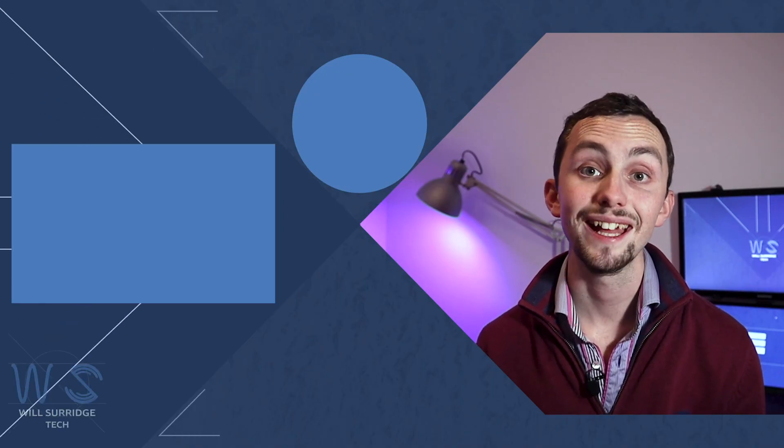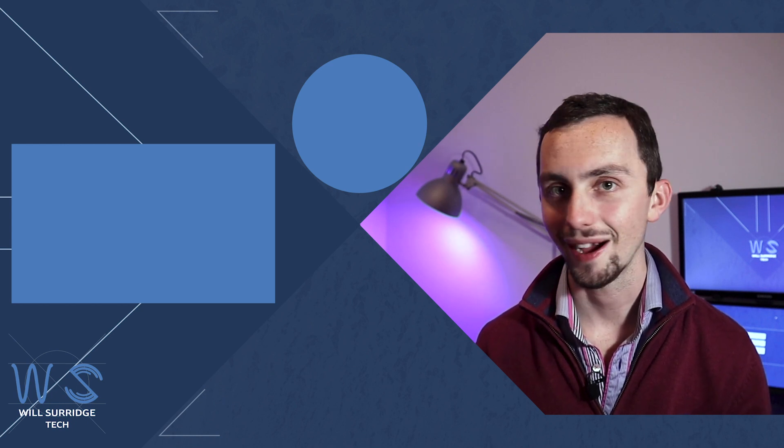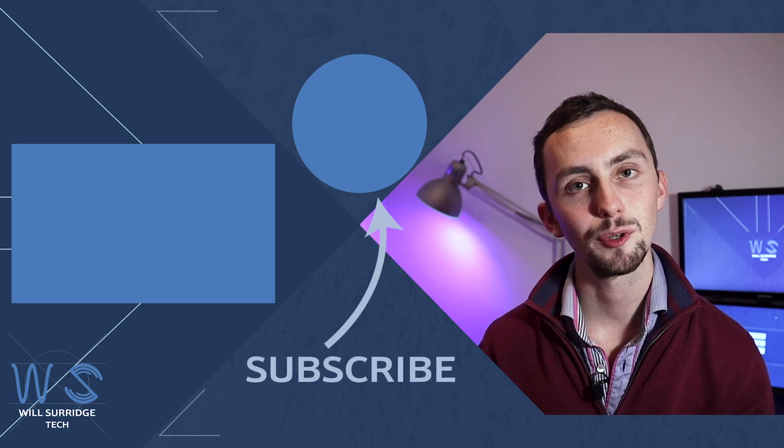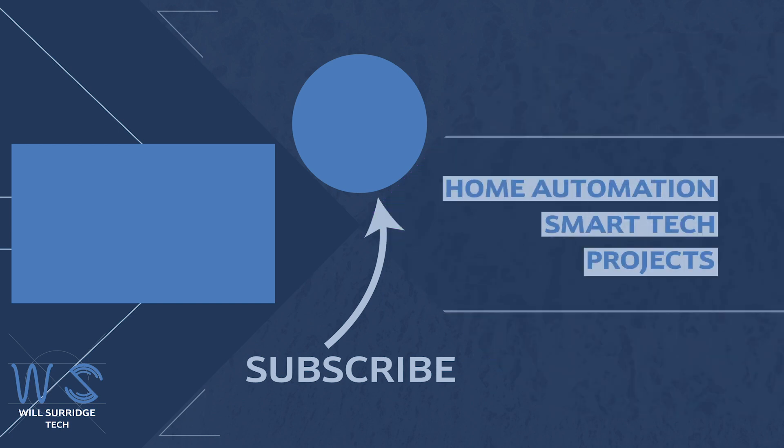So there we go — the Ender 3 v2. Make sure you hit subscribe below and click that bell icon to find out more about my smart tech and how you can build yourself the ultimate smart home.